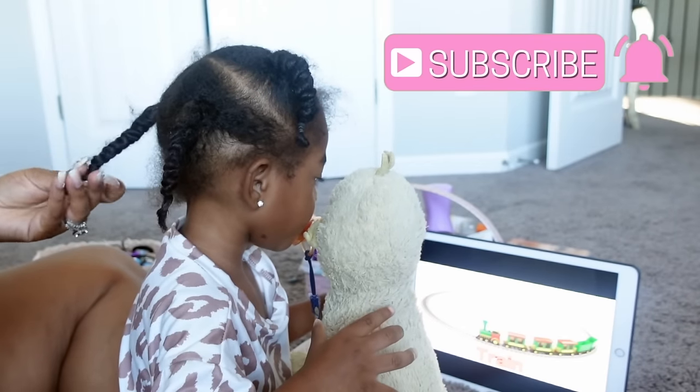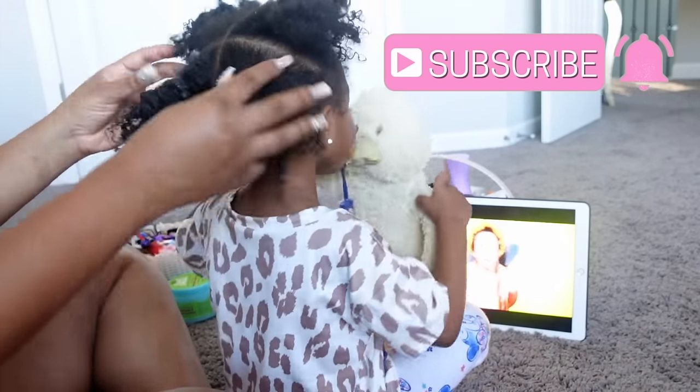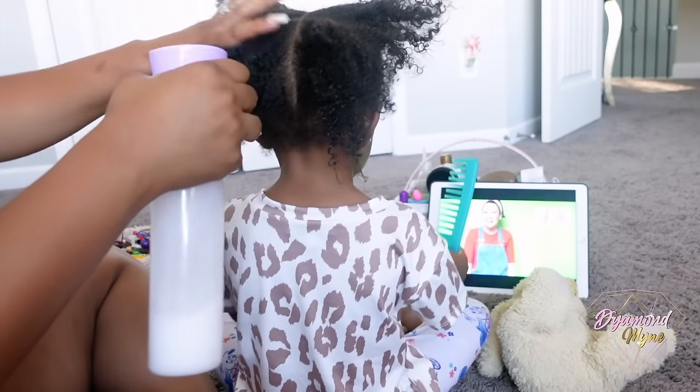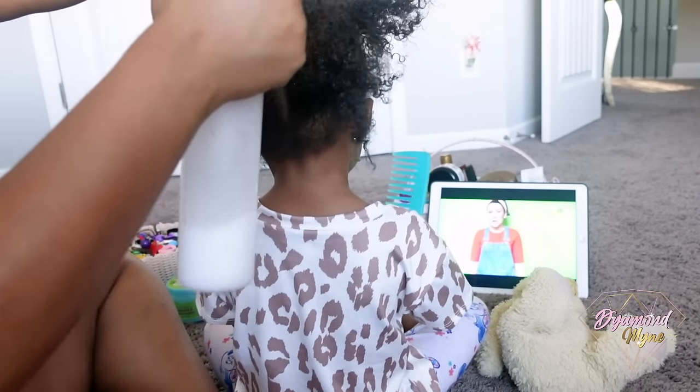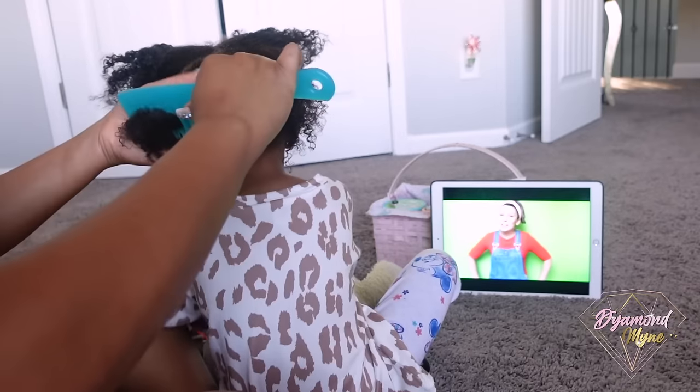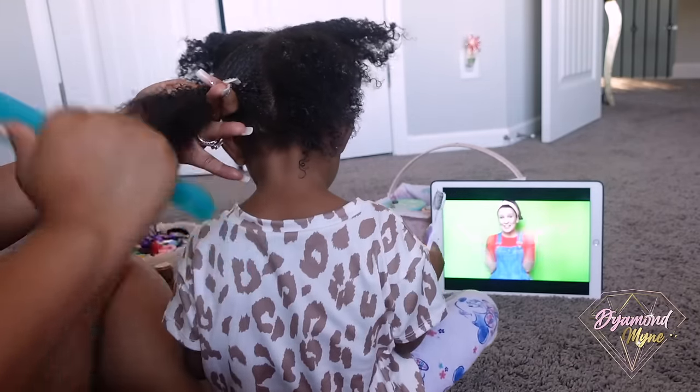Let's get started. This is freshly washed hair. I washed her hair last night and twisted it into four sections. So before I start to style her hair, I like to go in with water and conditioner, which is in this spray bottle, and I apply it to each section just to detangle her hair.